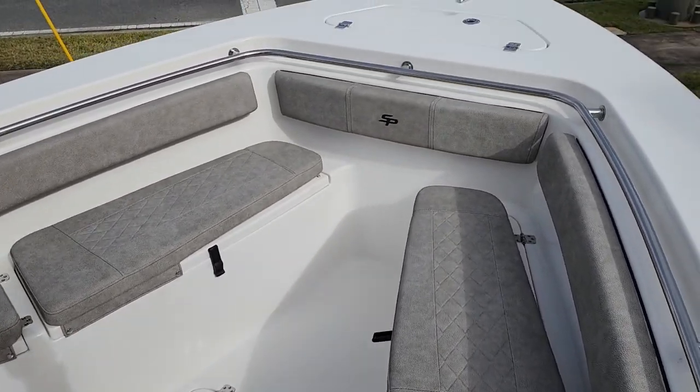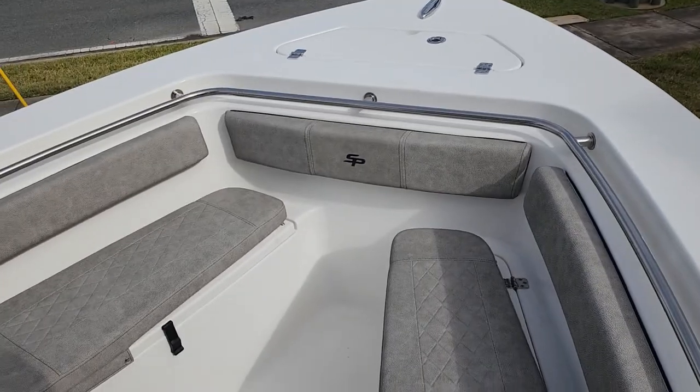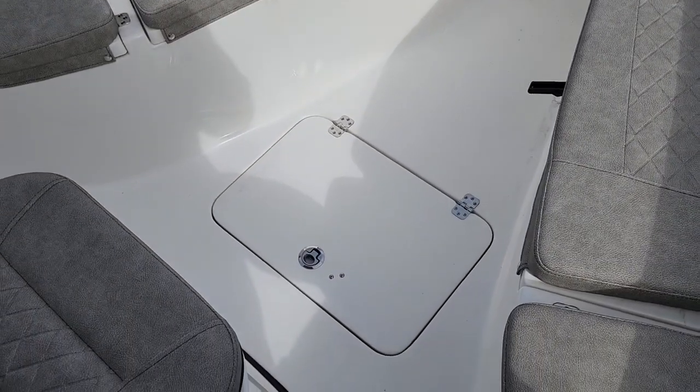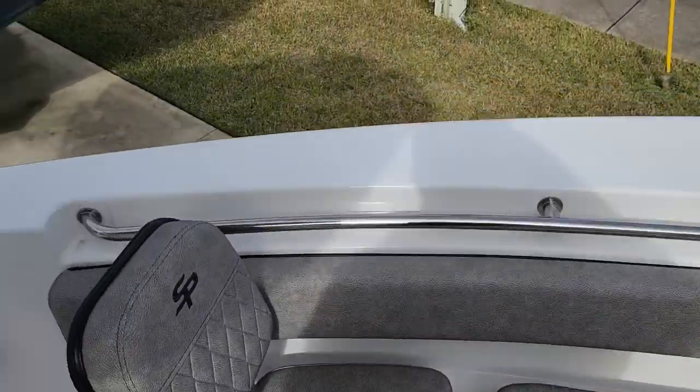Another thing that makes these very fishable is complete walking access all the way up to the bow — you can get to the very front of the boat. It also has the macerator fish box right here in the bow, an in-floor fish box.